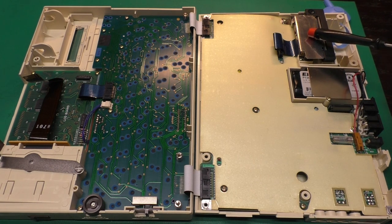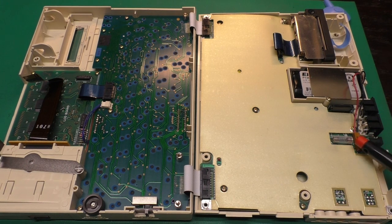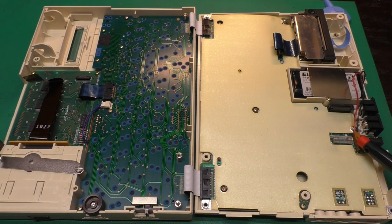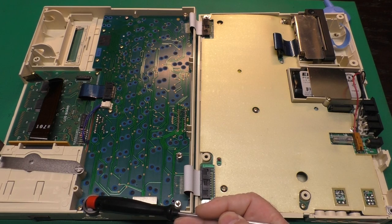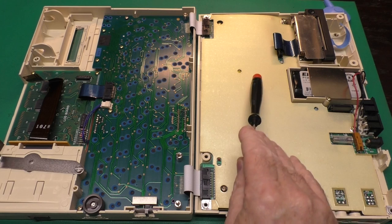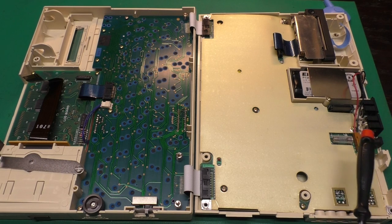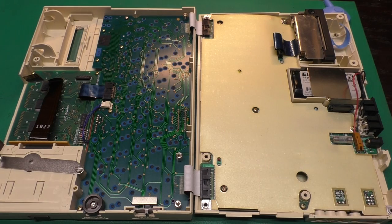We have the printer unit itself, the NiCAD battery pack — which is four sub-C batteries wired in series — and the battery pack plugs in right here. I'm sure this battery pack is dead, but luckily we can plug in five volts right here and test the rest of the system. This unit even has a fuse on board. The power switch is actually located here on the keyboard, as well as the viewing angle adjustment for the LCD.